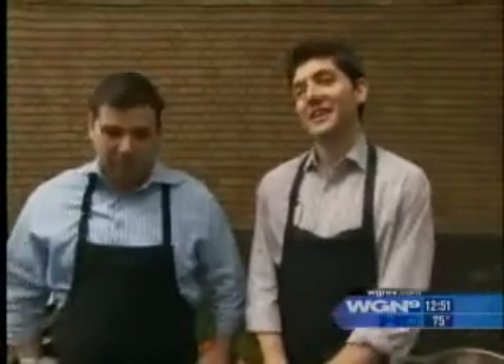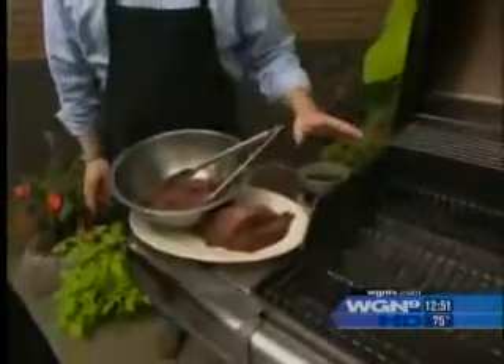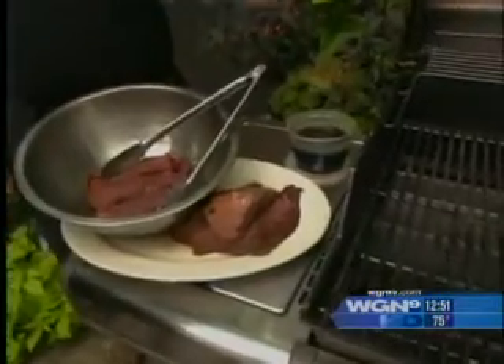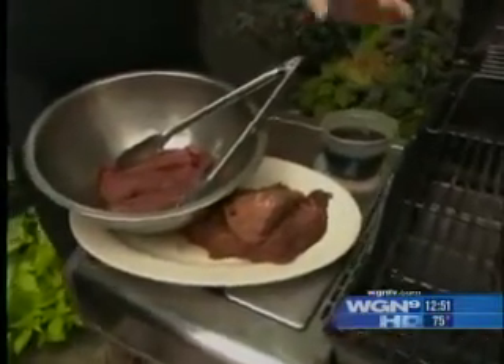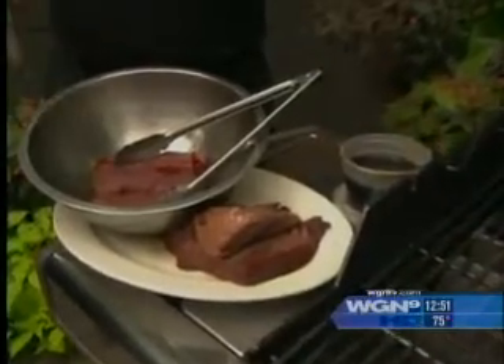So let's get this started. Tell me how you are making your tacos and what the marinade is like on the steaks. The first step is that we are going to marinate the filet. We use tenderloin over at Hub 51. You can use all sorts of different cuts of meat at home — ribeye, any nice steak cut makes a really elegant taco.